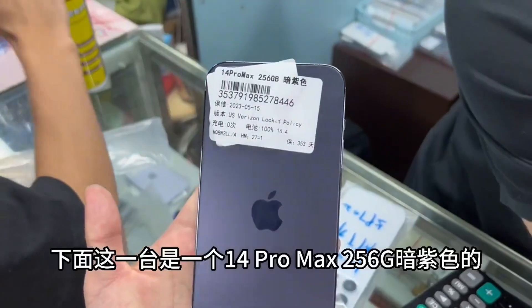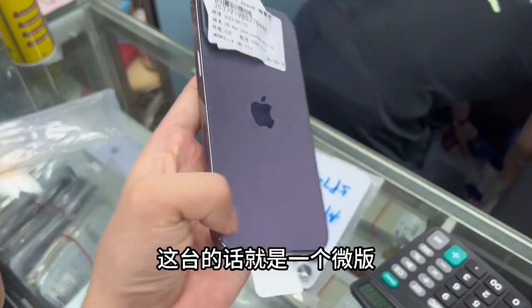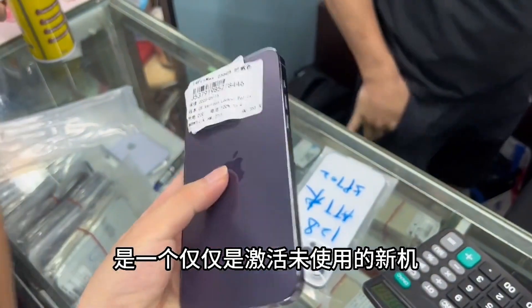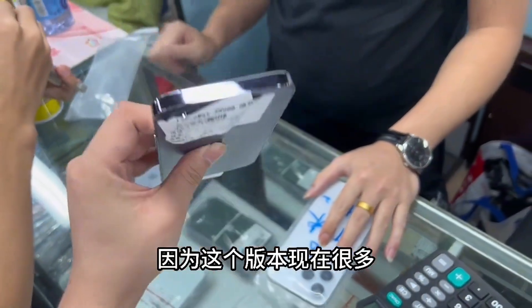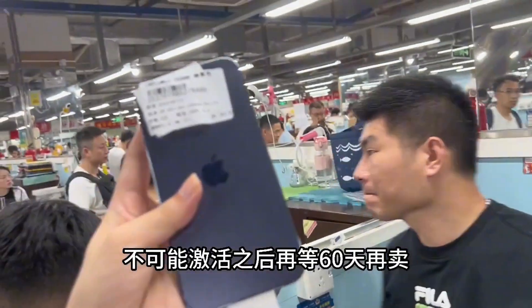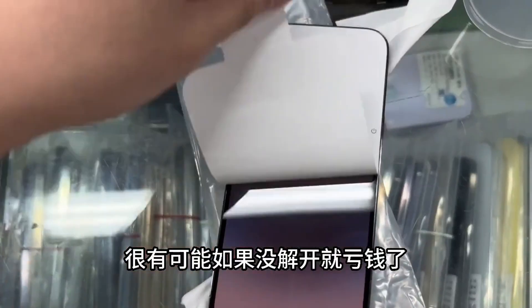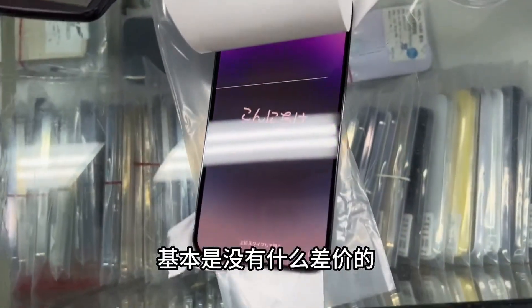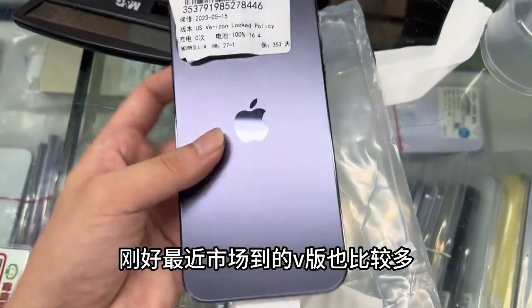Next is an iPhone 14 Pro Max 256GB in purple — this is a micro version. A micro version is a new machine that has only been activated for use. This version is likely to rise in price because after 60 days of activation, it may automatically resolve to nothing. Obviously, it's not possible to wait 60 days to sell — by then you'd likely lose money if unresolved. Fortunately, getting it now means basically no difference, so micro versions are a priority to acquire.